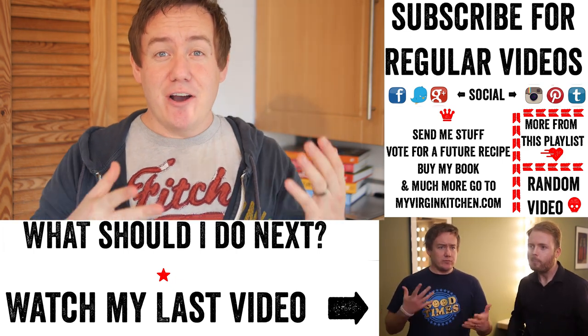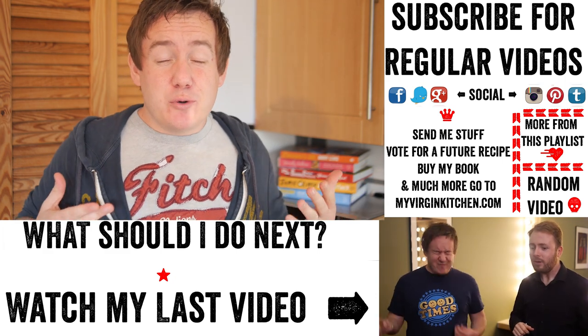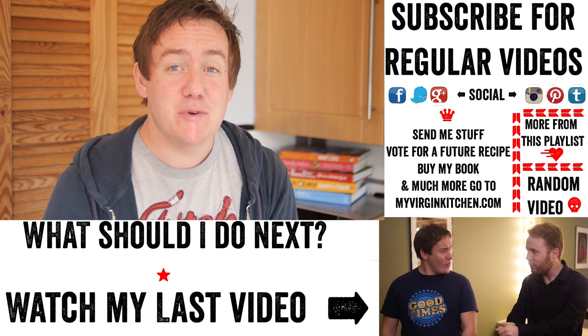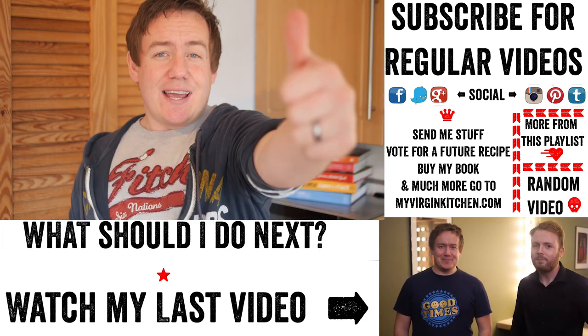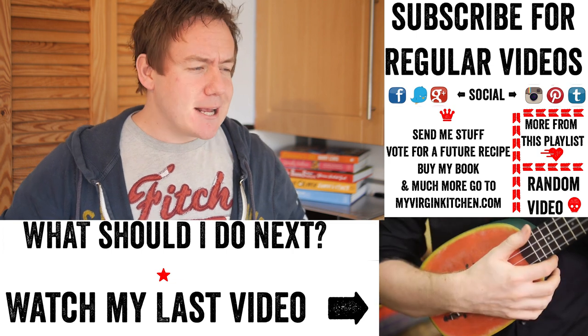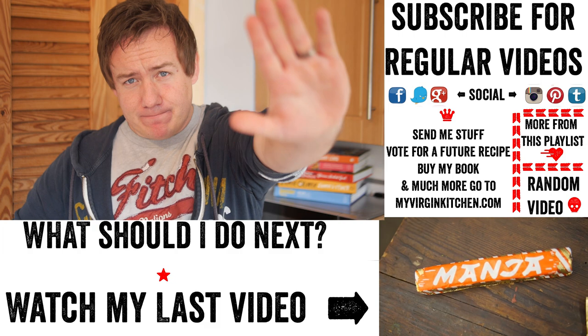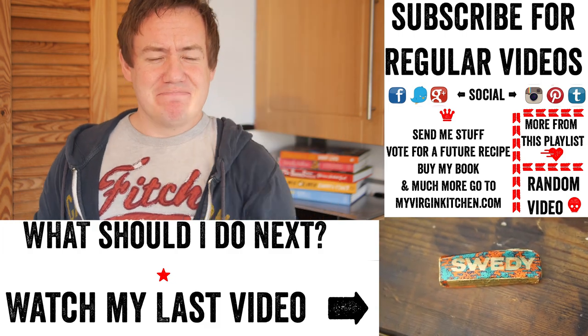If you have a go at this, please send me a picture at My Virgin Kitchen — I love to see your creations. Remember, I'm self-taught, so if I can make it, absolutely anyone in the world can. If you enjoyed this video, don't forget to give it a thumbs up, share, subscribe, and comment below to let me know what you want to see next. See you next time, cheers guys!